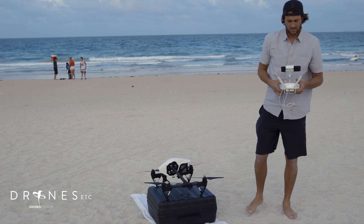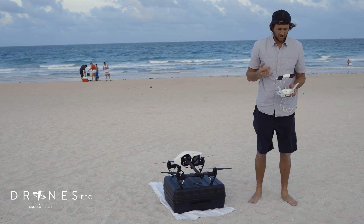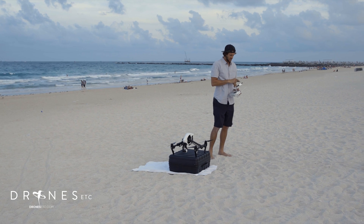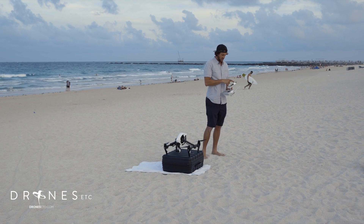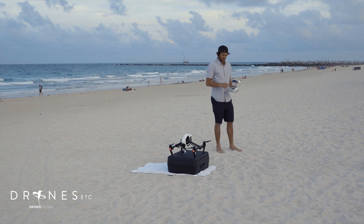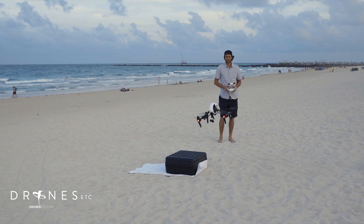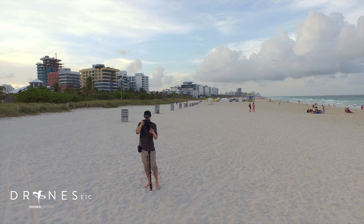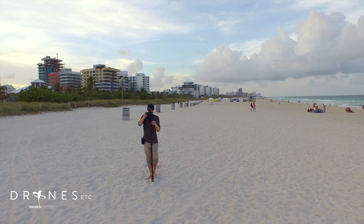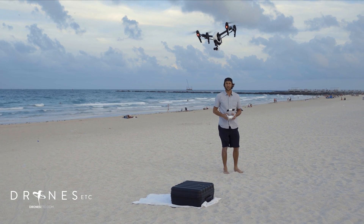It should show on the app that she's ready to fly. Just hit the launch button — it says take off. Ensure it's safe to take off, slide that and you're going to take off. Raise the landing gear and you're good to go.